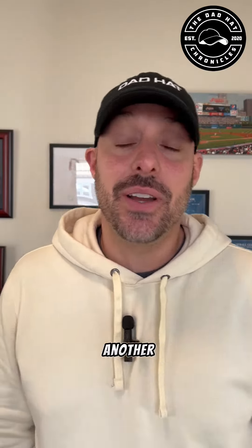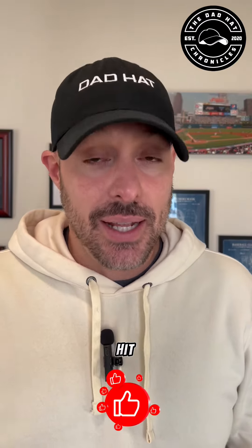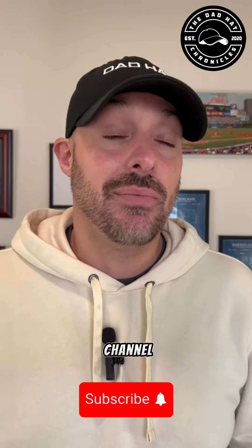What's up, Dad Hat crew, and welcome to another video where I'm showing you another hat out of my collection a day. My name is Ed Rivera, also known as the Dad Hat. You guys already know what I'm going to ask you — go ahead and hit the like button and subscribe to the channel so you're always going to know when a new video drops.